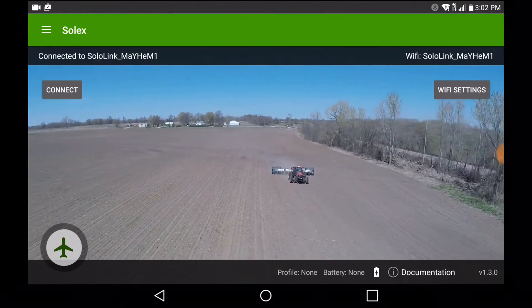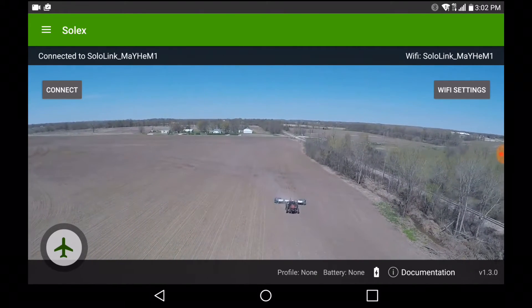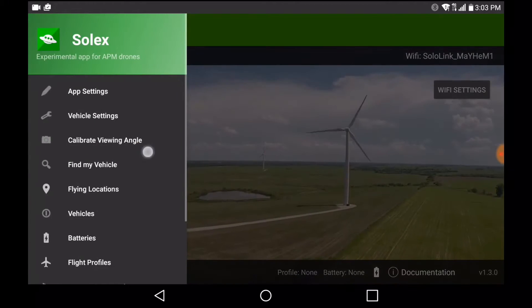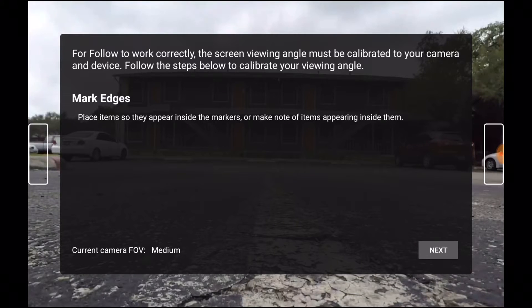Hey everybody, Chris with Mayhem Photo and Video. Today we're going to calibrate the viewing angle for the Solex app. What this will allow you to do is use optical follow in the Solex smart shots. You will have to calibrate the viewing angle for each field of view that you want to use.